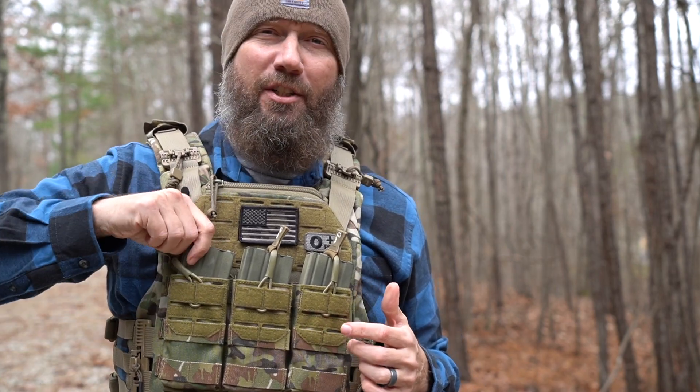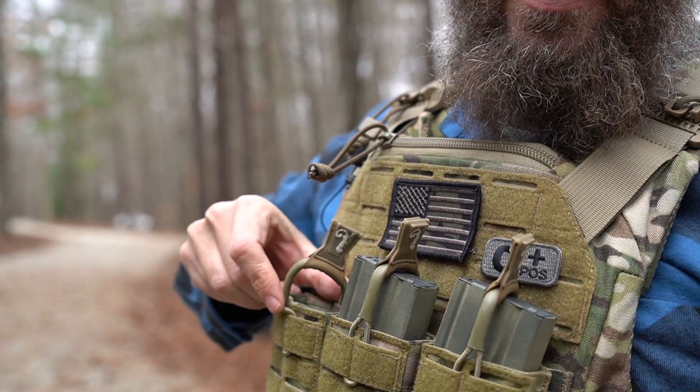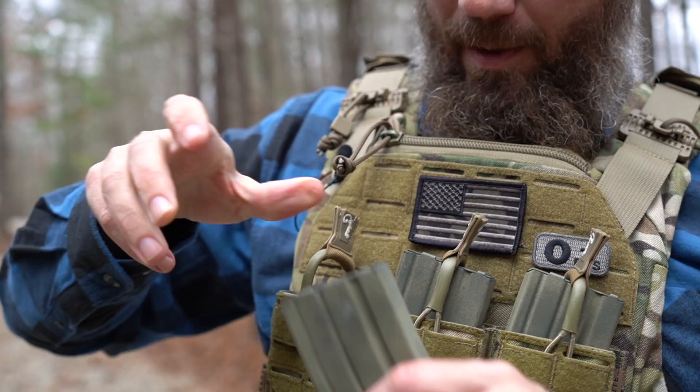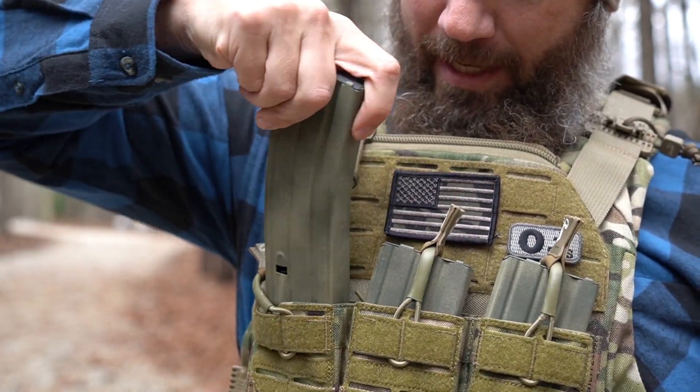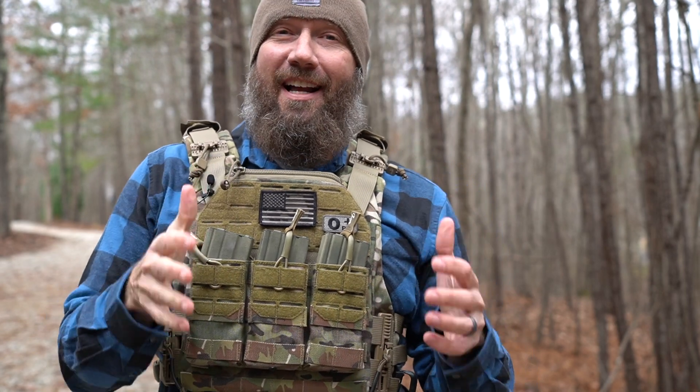Now this part right here might look a little different. The mag placard here in the front is new from Agilite and it features bungee retention straps. These bungees — you can see right here how they have some tension to them. They keep the mag pouch open so that I can reinsert the mag one-handed. And I know for a lot of guys that's a struggle with mag pouches.